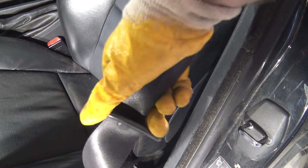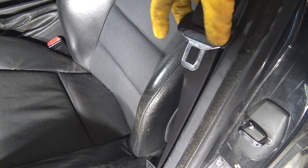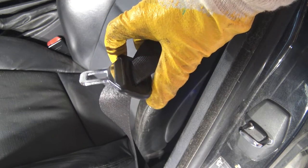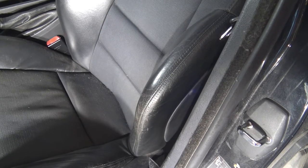Hello and welcome. Next I am planning to show you how to replace this BMW's front driver seat belt. Let's go look at how it happens.